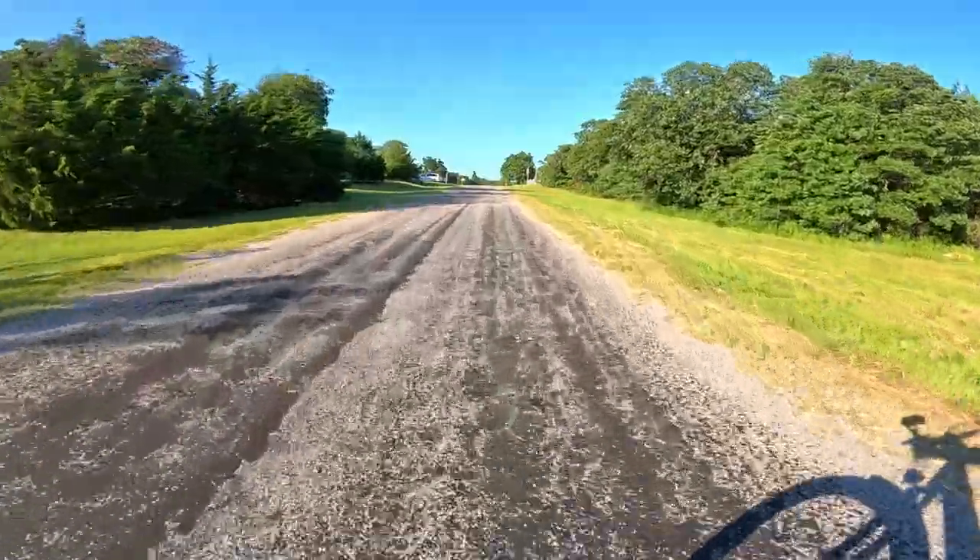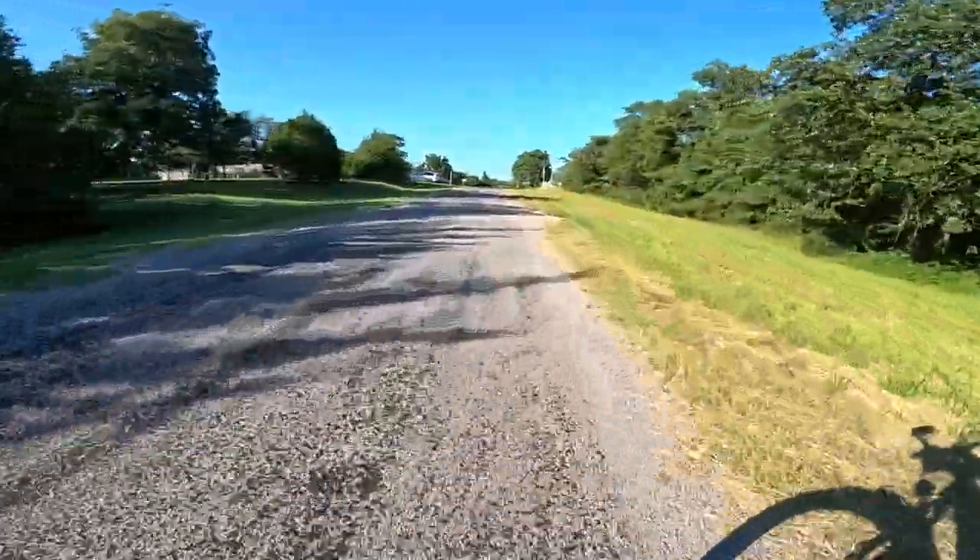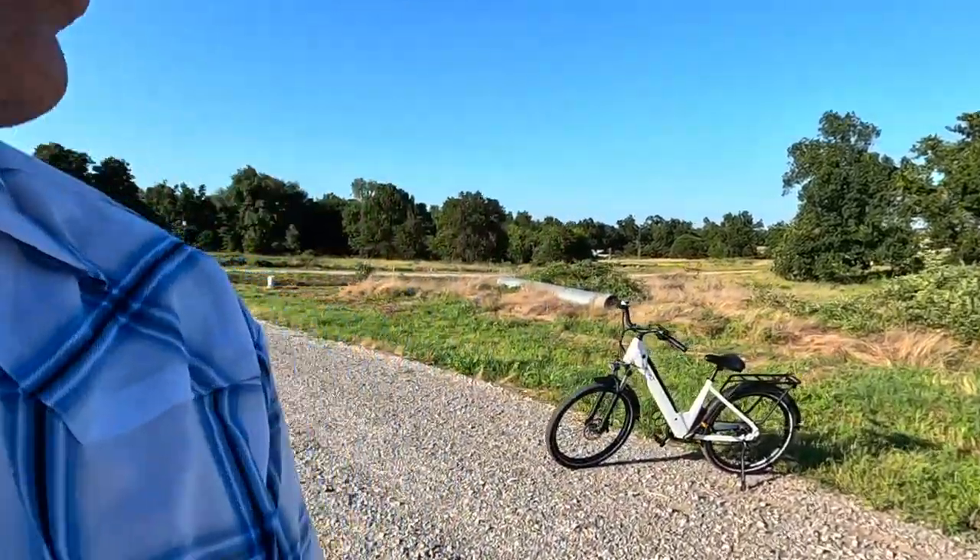Today alone I've put over 20 miles on bikes, and I'm about to do it again — about to make it 30. That's a workout. I love it.